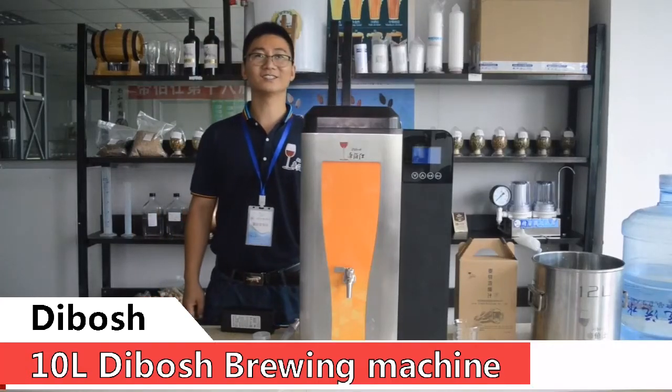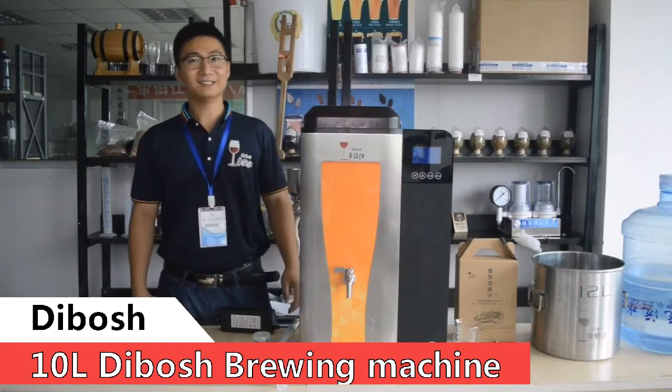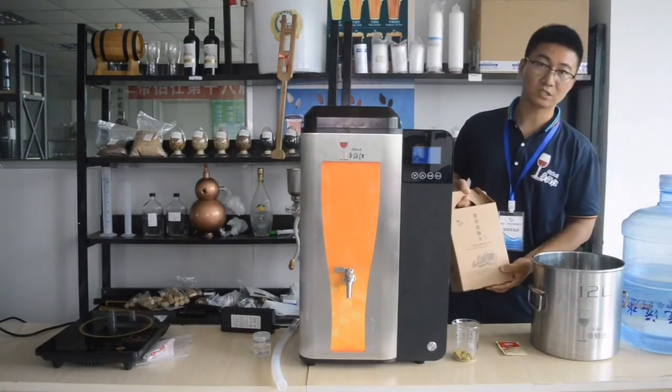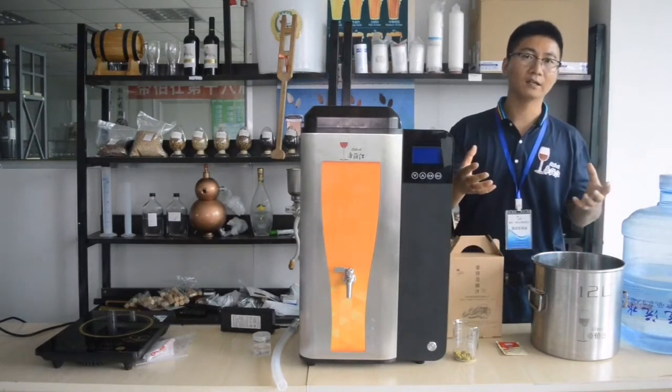Hello everyone. Today I'm going to show you the D-Bush 10-liter brewing machine. We are going to use malt extraction and pure water to make beer with this machine.